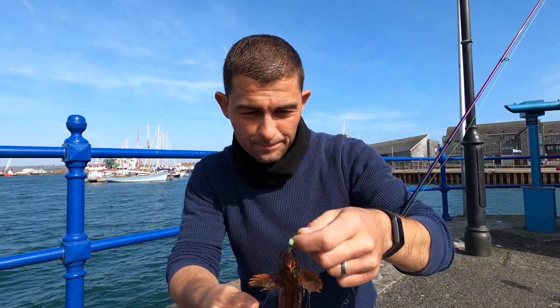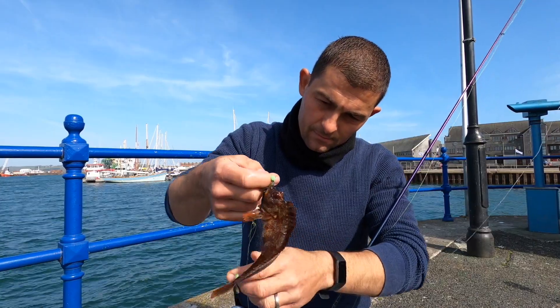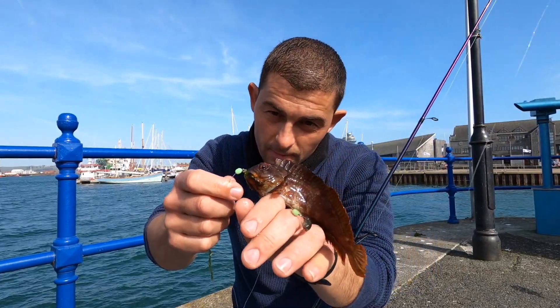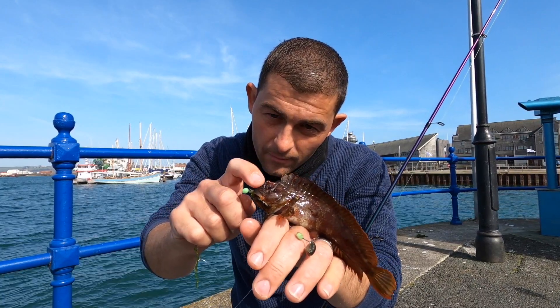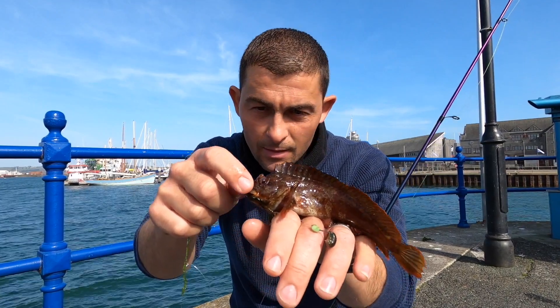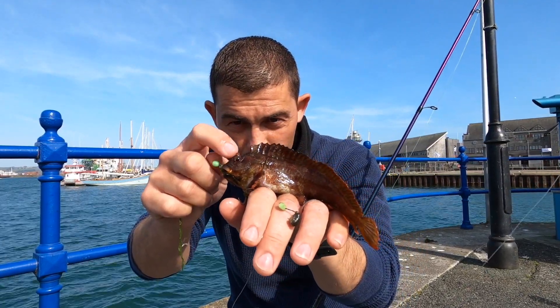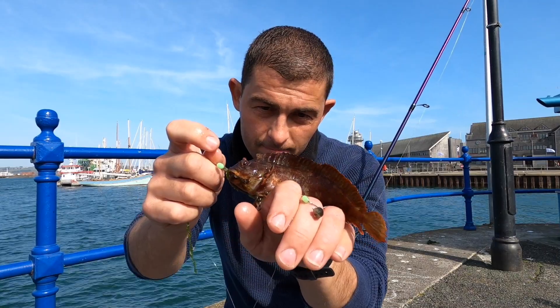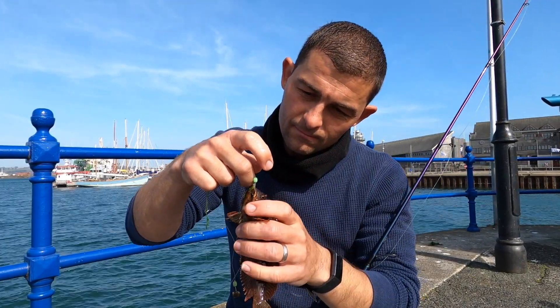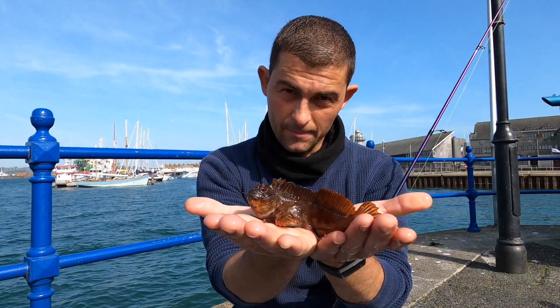There is a tom pot blenny! You can tell it's a tom pot because it has these little tiny eyebrows on there. That's quite a nice size one. There you are — just go and take him over there and put him back.